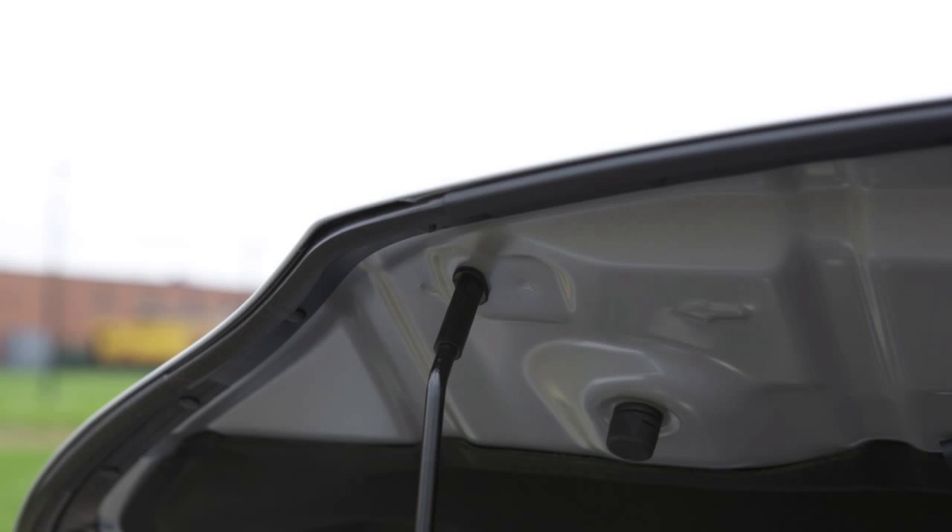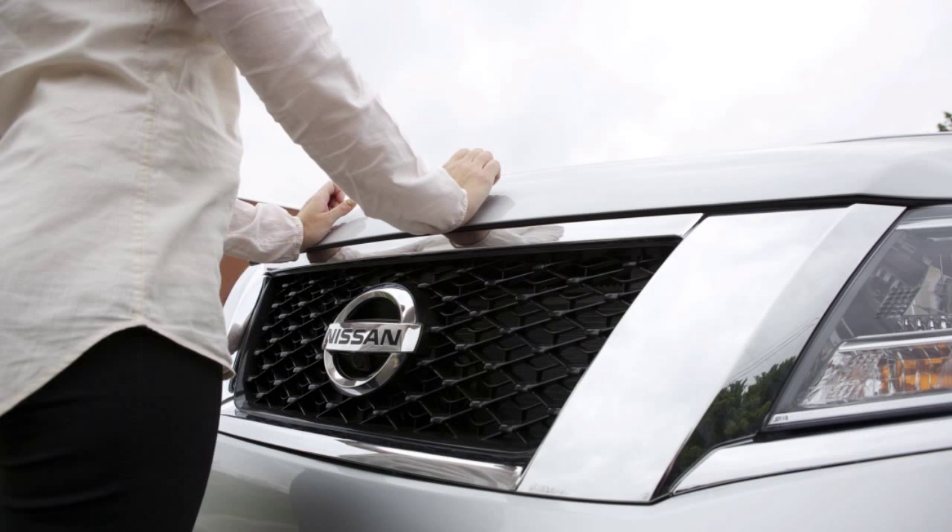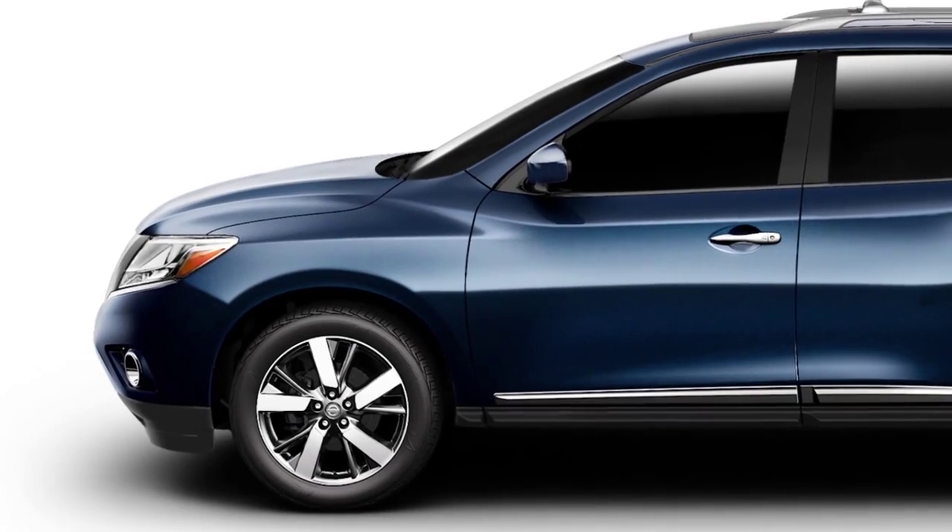To close the hood, slowly lower it to approximately 12 inches above the latch and release it. Your hood should lock into place. Before driving, verify that it is latched firmly.